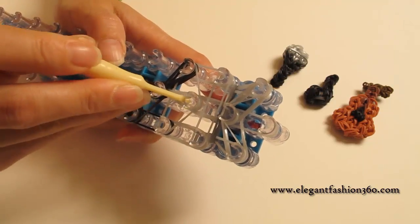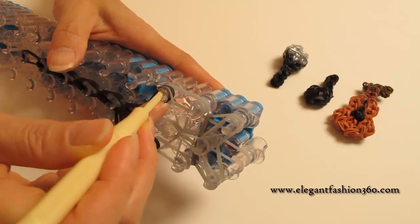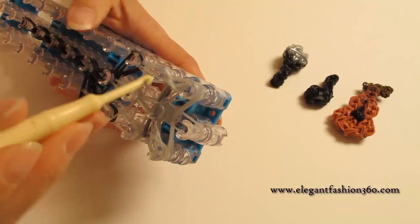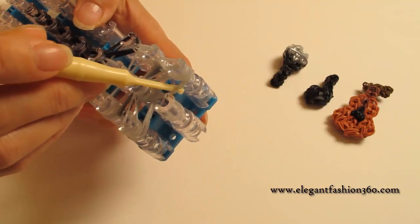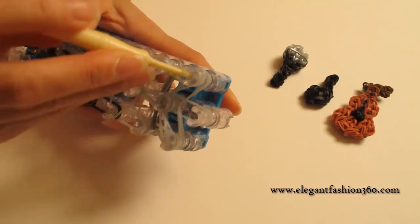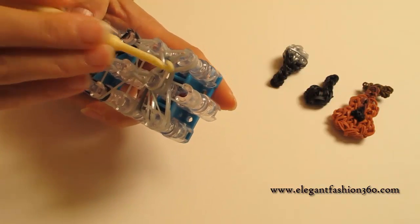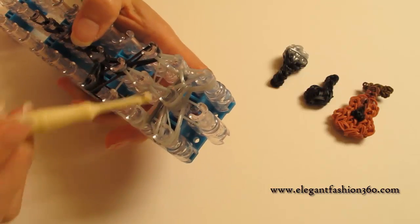And next, we're going to continue to finish the center part here. We're going to come back here, grab the bottom two, hook it to the next one. Grab the bottom two and hook it to the next one here. And on the corner here — remember we have two bands right here — we need to loop these two. So we should go in under here, find those two bands, which should be the bottom two, and hook it to the center here. That's where these two bands come from. Make sure you keep all the bands down because we've got some more to come.